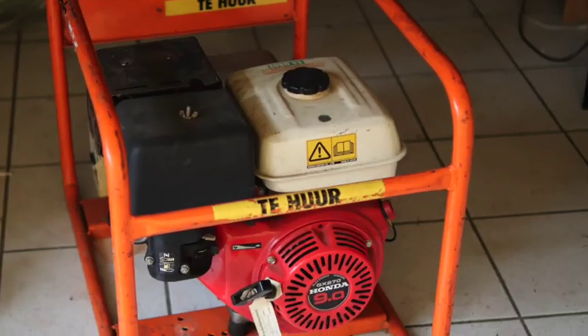In winter you need both electricity and heat. There's a way to guarantee both with air — maybe you have it already in your home. The good news is the heat is practically free.